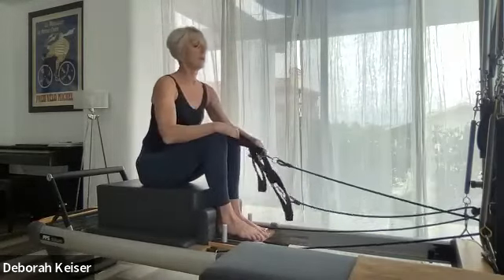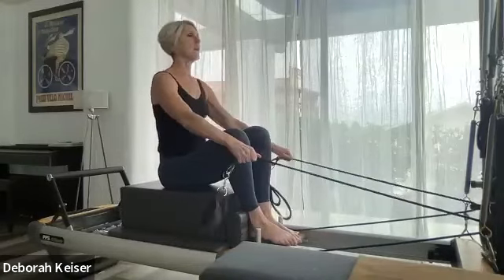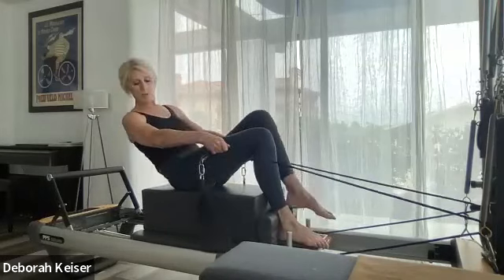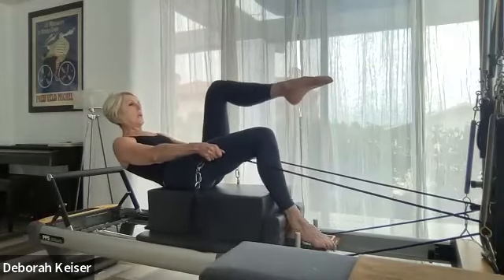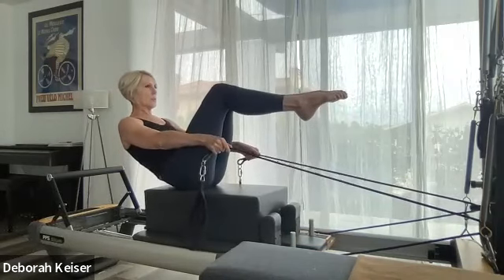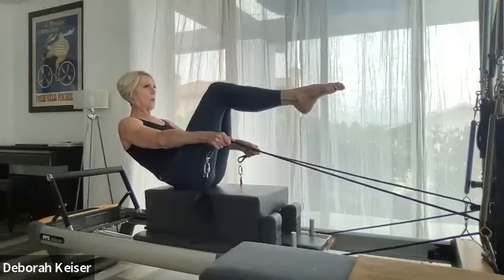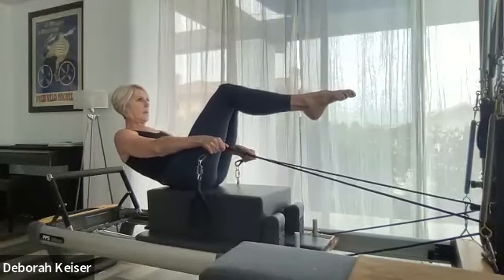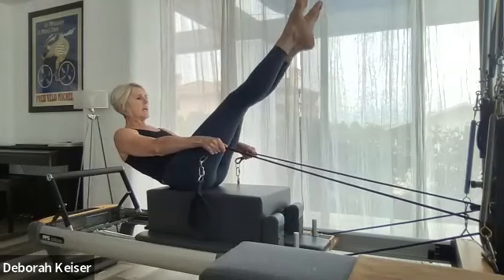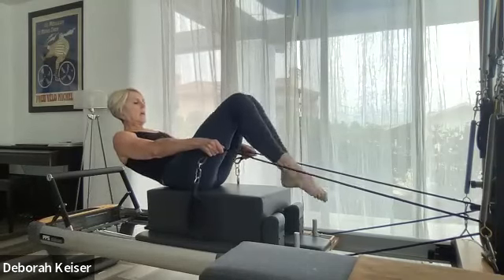Let's go back to stage two of abdominals — a good fist beyond the hardware. We're going to roll back in C-curve. Both legs. Shoulders roll forward, belly button back — four, three, two. Last one: hold that C-curve, right leg extends, left leg extends, find your balance. Hold it three, hold it two, and one — and scoop and come up.